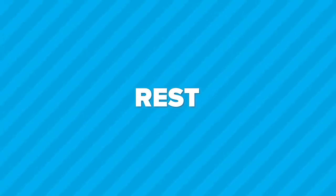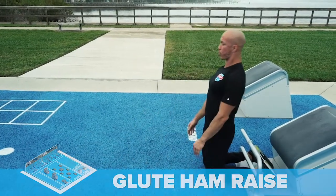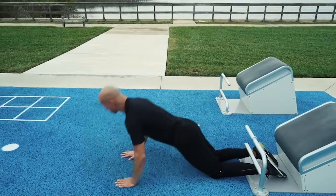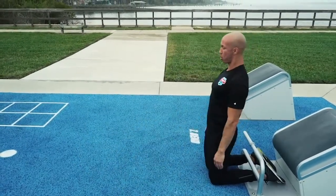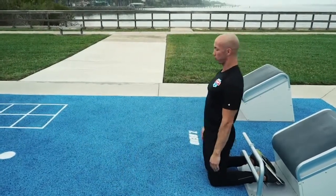The seventh exercise are glute ham raises at the bend station. Get in position. Ready. Begin. Control the descent. Catch yourself. Push yourself back up. Control the descent. Go as slow as you can. Make yourself straight from head to knees. 30 seconds remaining.